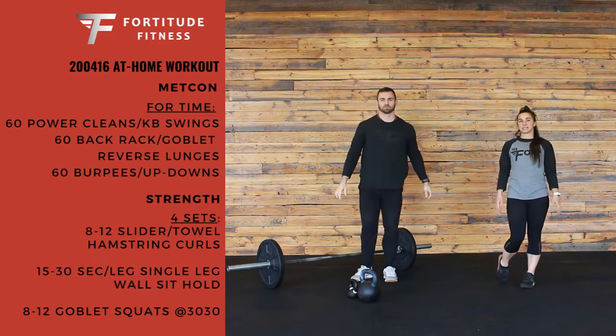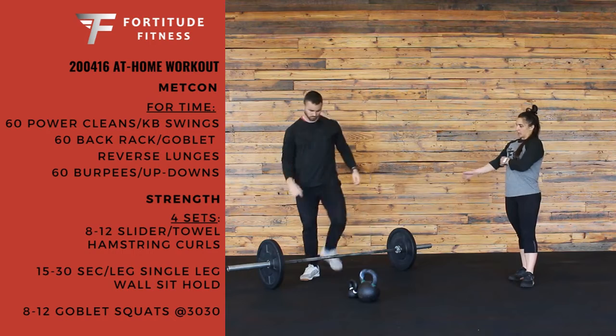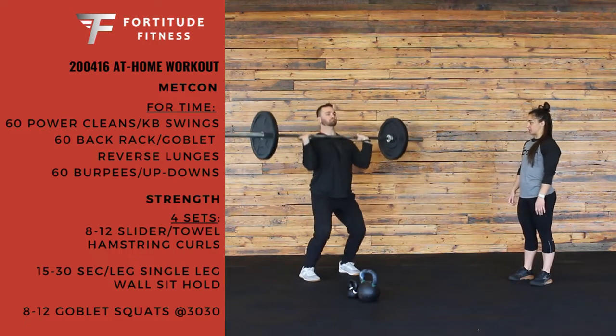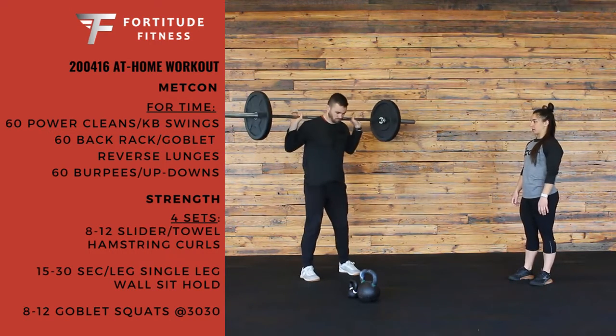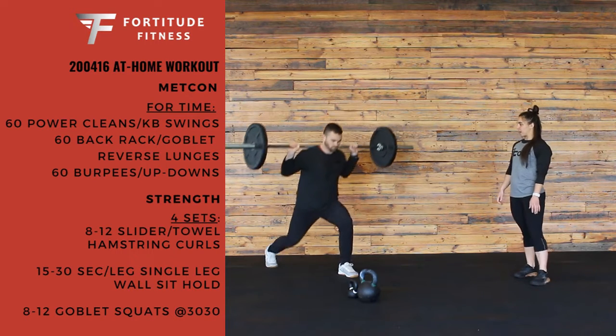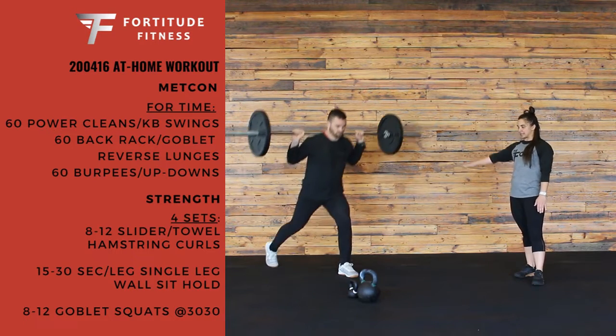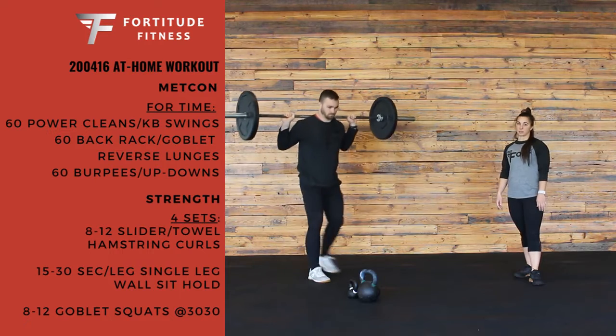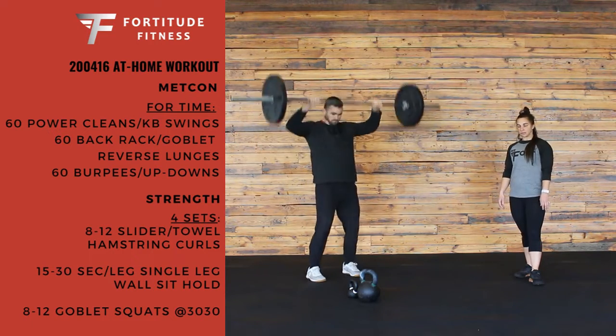Next is going to be 60 back rack reverse lunges — that's our first option, and these will be with a barbell. He's going to pick that bar up right on his back, and then step back for those lunges. Nice 90-90 with both knees, keeping his chest up nice and tall. So 60 of those.